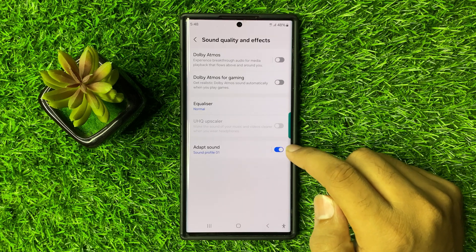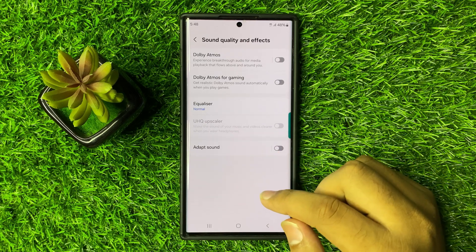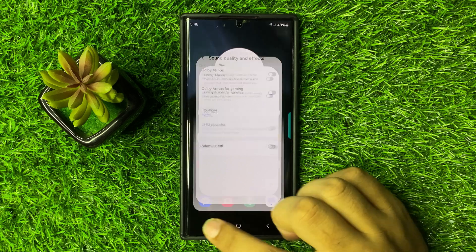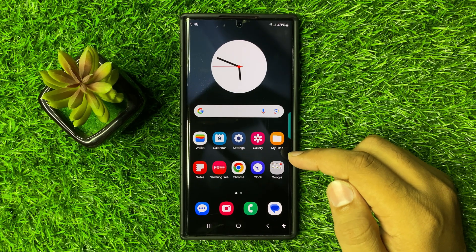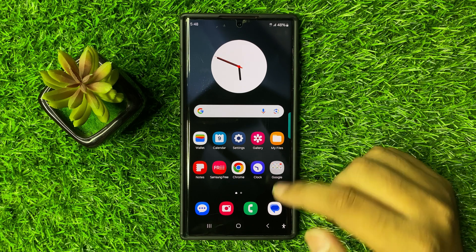tap on this button to disable it. And after disabling the Adapt Sound, it will help you to fix poor microphone quality. Now after disabling the Adapt Sound, if you are still facing the issue, then maybe something is covering